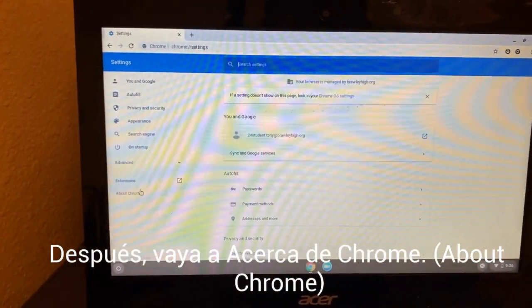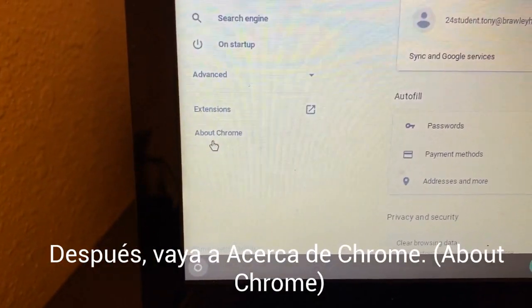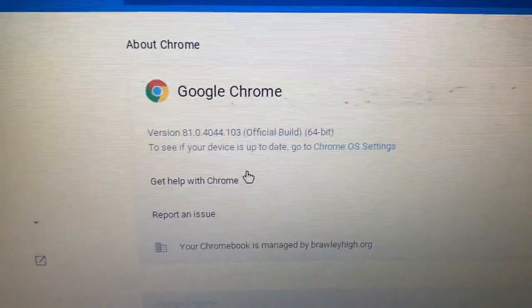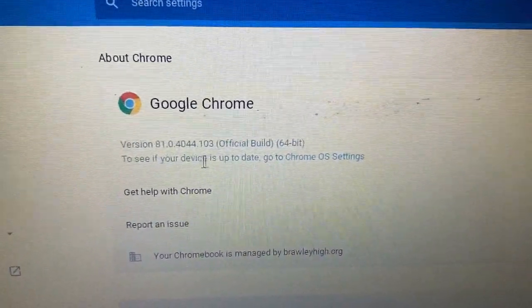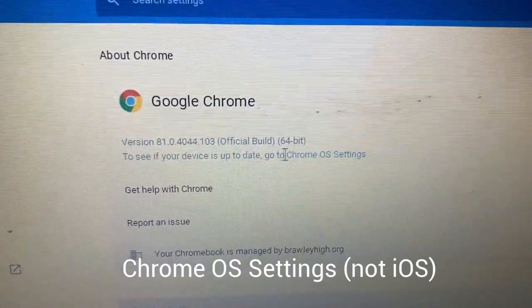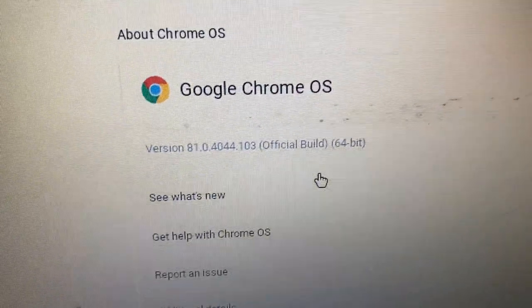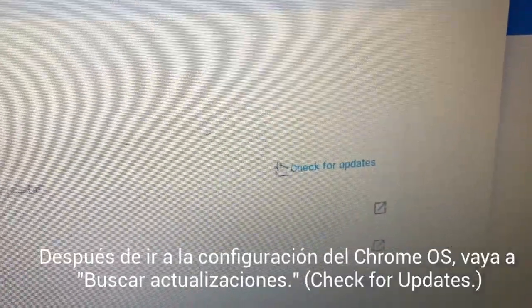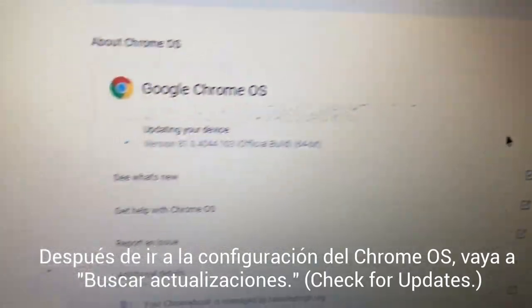After you get into your settings, come all the way over here and you'll see the link that says About Chrome. Click on About Chrome, and something in the middle is going to pop up. It says to see if your device is up to date, go to Chrome OS settings. You'll see the version number, and over here is where you want to check for updates — click this to see if you need to do updates.